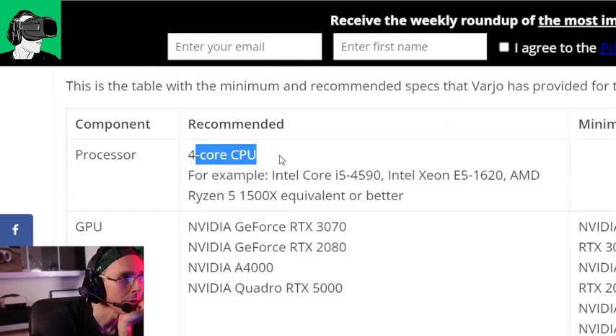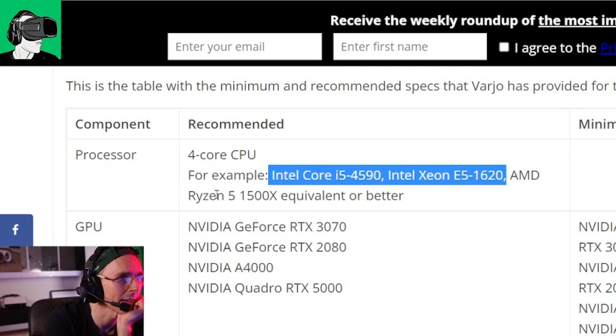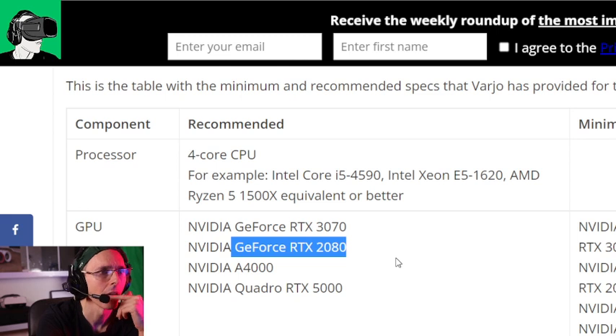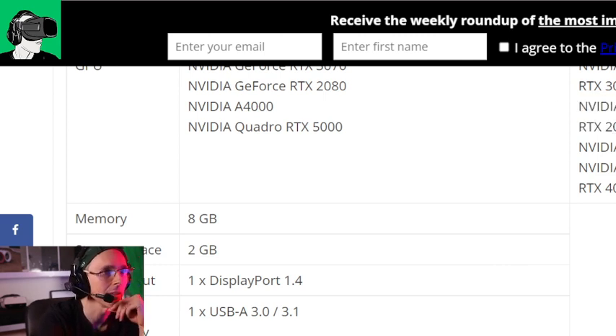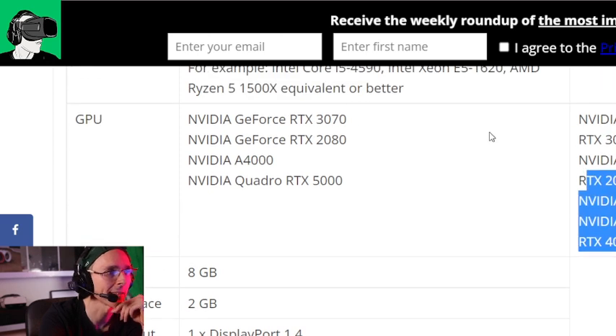PC requirements: you need a full core CPU — at least an Intel i5-4590, Intel Xeon E5-1620, or an AMD Ryzen 5. That's pretty standard. But you do need an RTX 2080 — the minimum is a GeForce RTX 2060. So you do need an RTX 2060 at least. Just be aware of that before you go ahead and buy it. If you don't have an RTX 2060, which is the minimum, just be aware of the specs in terms of your GPU — you may need to upgrade.